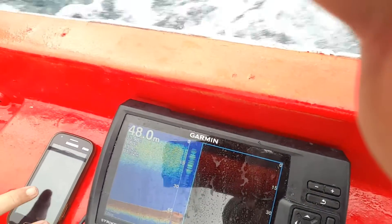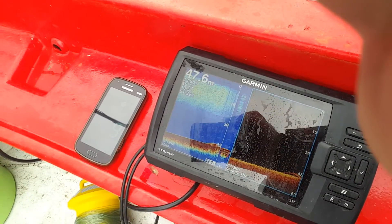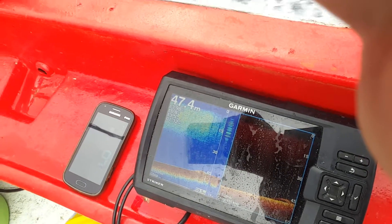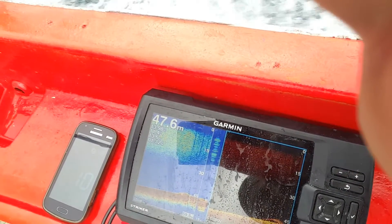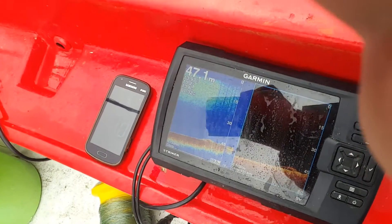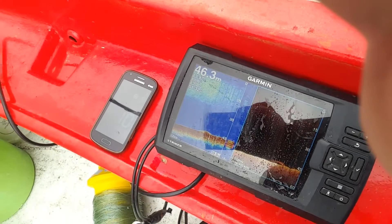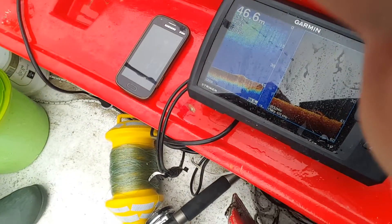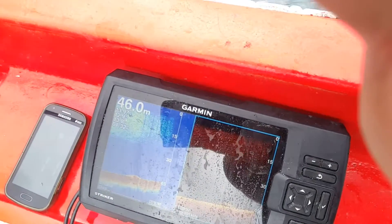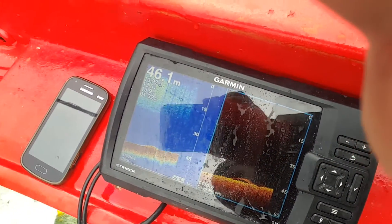We're already at 9.8 kilometers an hour. Now we're at 11 kilometers an hour — now we're going to start flooring it. And now we have floored it — we're at about 13.1 km/h.